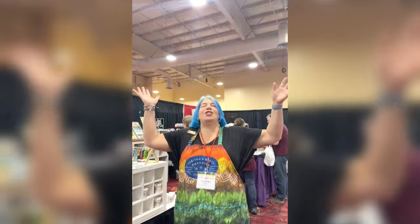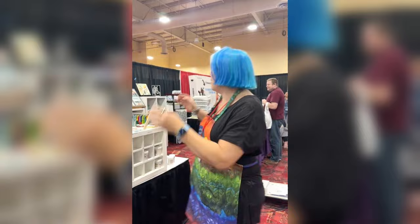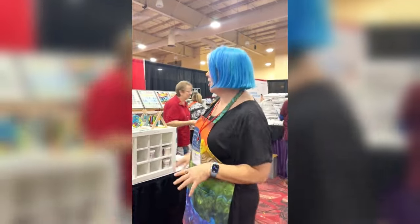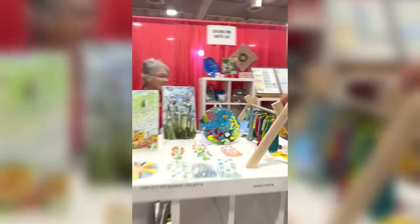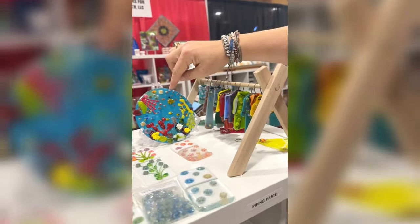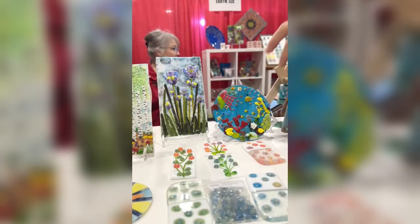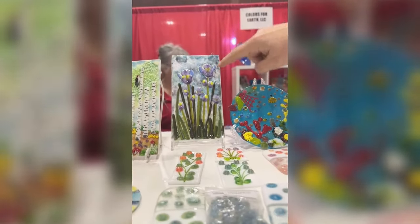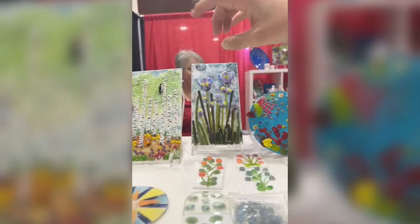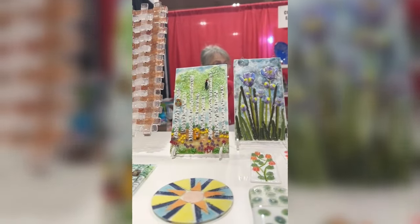Hello from the Glass Craft and Bead Expo in Vegas! I am here in the Colors for Earth booth and I thought I'd show you guys around. I've got my clothes and my beautiful under the sea project using Colors for Earth, and this one we put out today with our irises with Colors for Earth enamels in the background and our woodland ones.